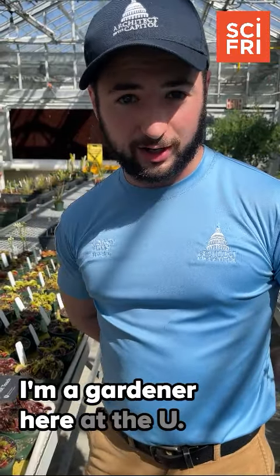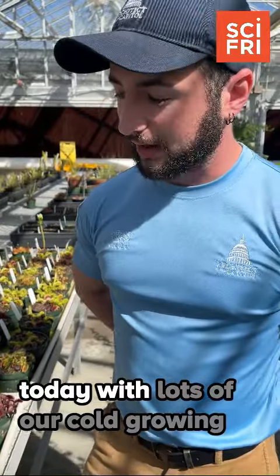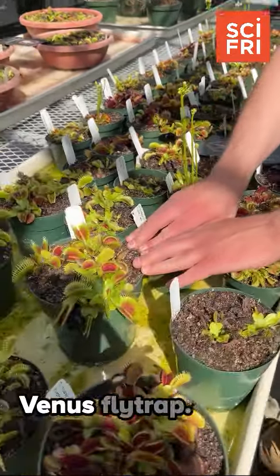Hi there, my name is Zach. I'm a gardener here at the U.S. Botanic Garden. We're here in our temperate house today with lots of our cold-growing carnivorous plants, one of which is the United States native, the Venus flytrap.